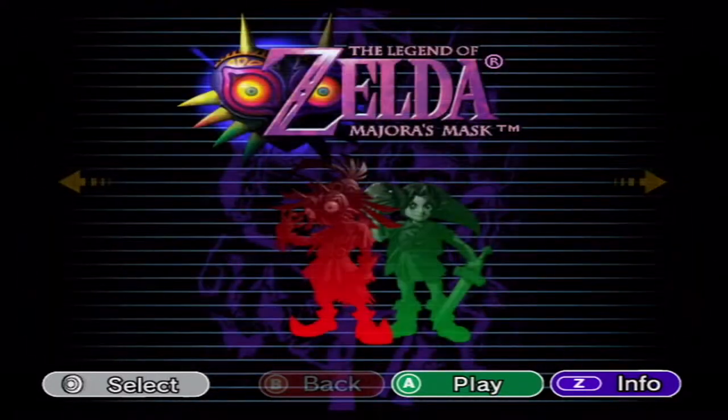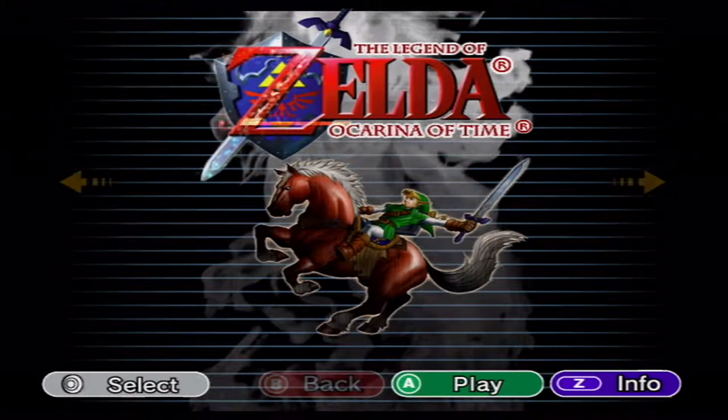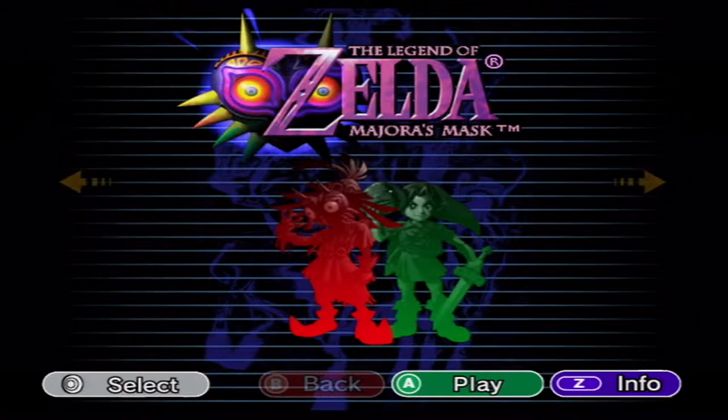Dirge didn't sign up for this and would rather play Ocarina of Time, calling it the best one — a widely held opinion.